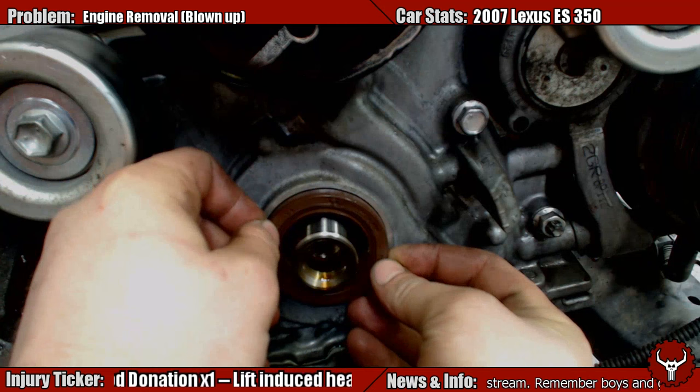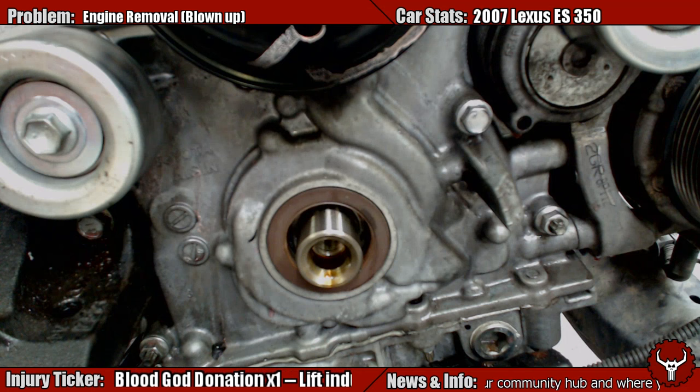So, new seal. Check it, make sure it's about the right distance. Seems like it's about the right thickness. Let's go ahead and pull that one out.